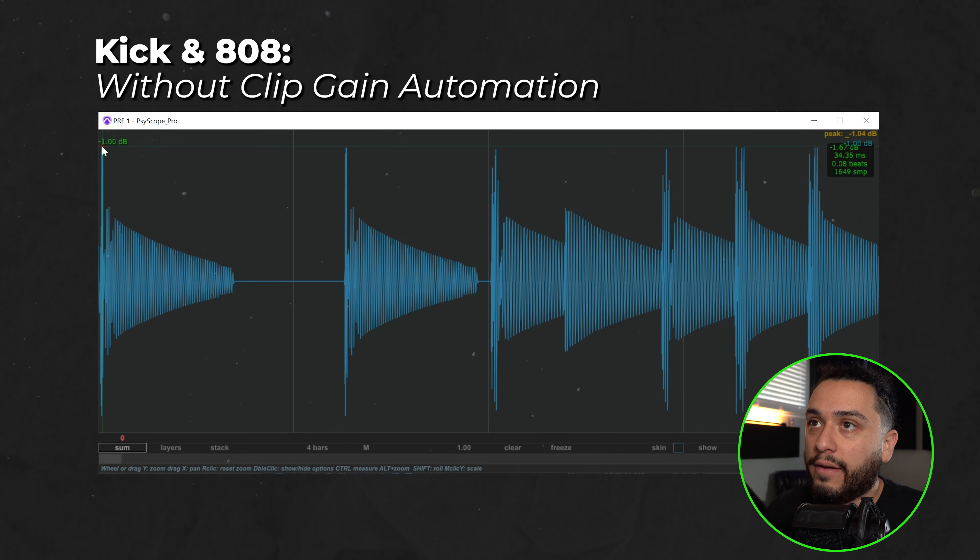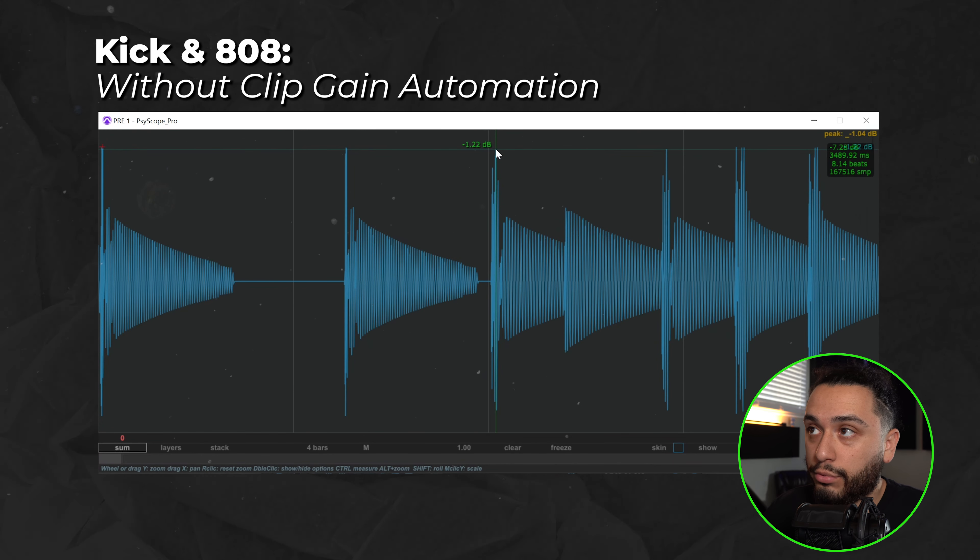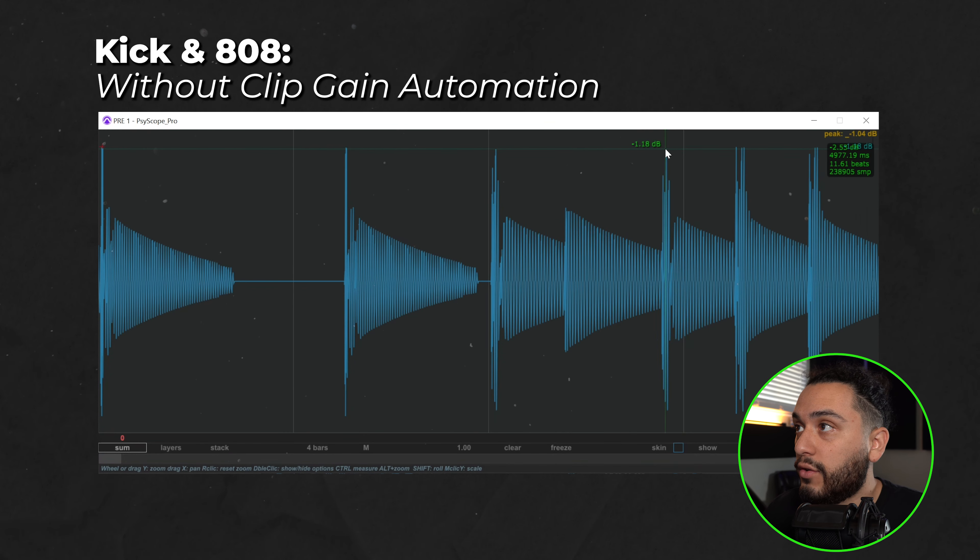Without the clip gain automation, we have a peak of negative 1 dB here, another peak at about the same negative 1 dB, then negative 1.22 dB, and then back to about negative 1.18 and a little higher at negative 1.07. So essentially, without the clip gain automation, the kick and 808 are summing together, which is increasing that peak value.